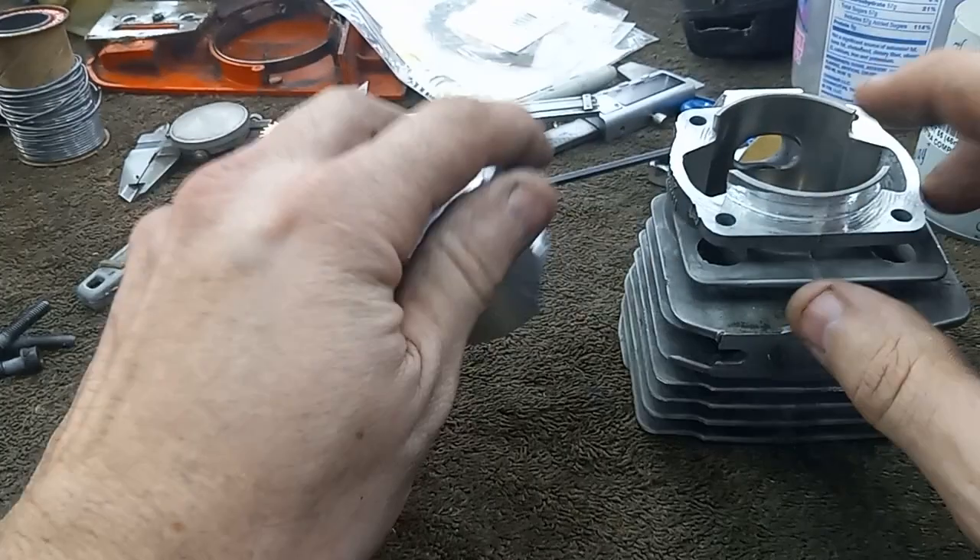I did a ton of machine work on this cylinder to save it for this saw. I'm hoping it's going to work out for me. I guess there's only one way to find out. I'm still not sure if I'm going to run the previous owner's muffler mod, or if I'm going to take this all apart and fix it up and do it the way I would do it. I haven't made my mind up yet.